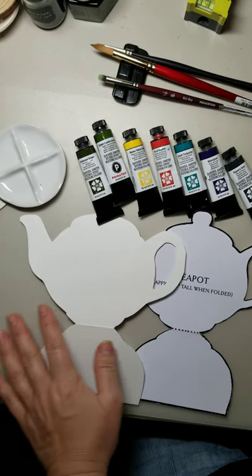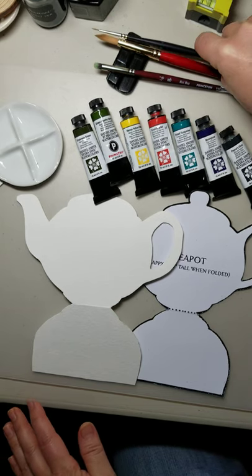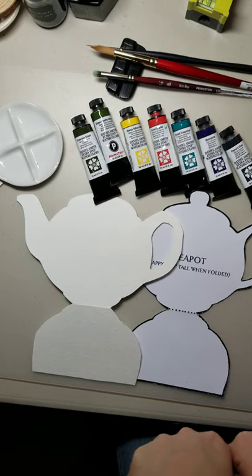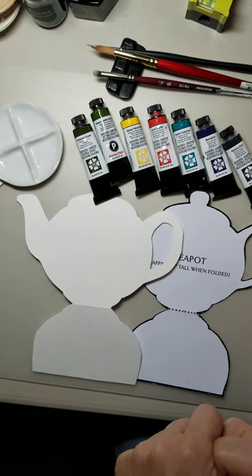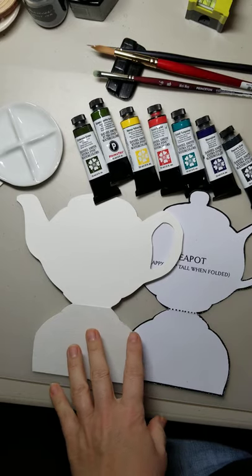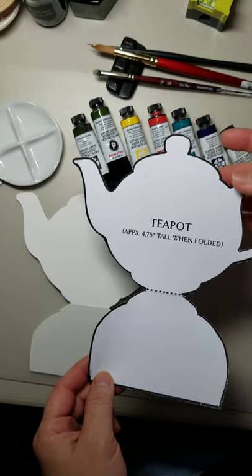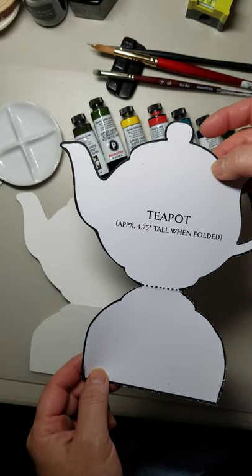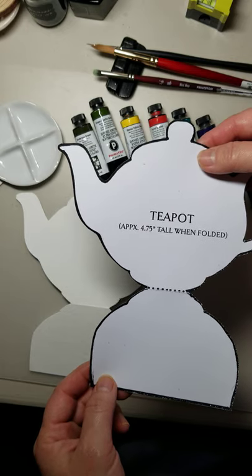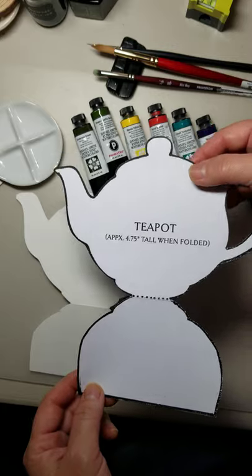Hello everyone! I wanted to share a Mother's Day card I'm going to make for my mother. I thought it would be fun to take you along through this process. Here is a teapot template that Phyllis provided online, and I'm going to provide the link down below so you can access the template.